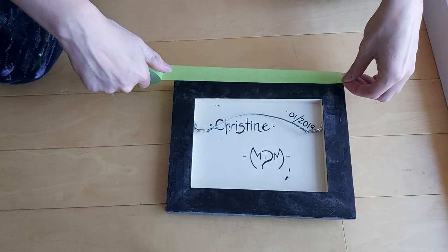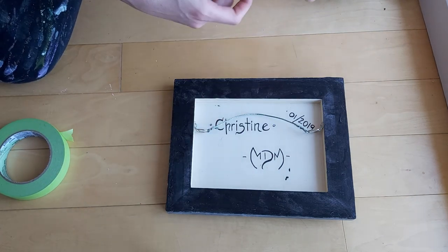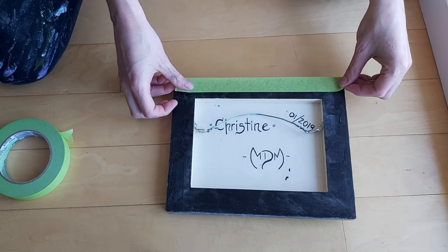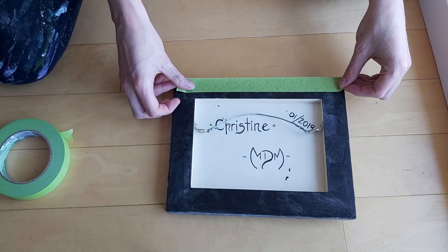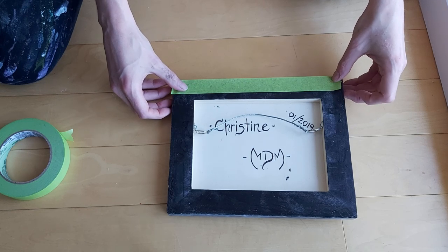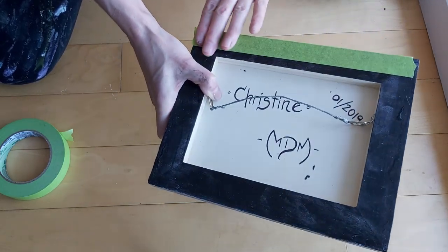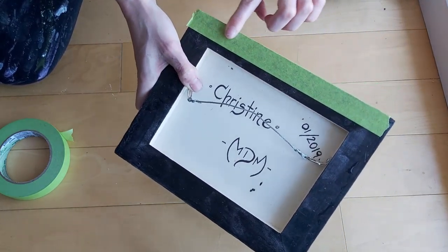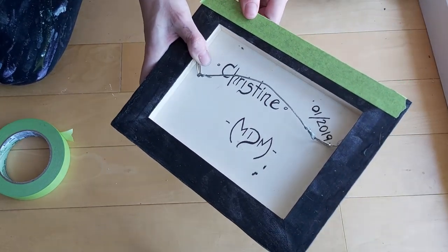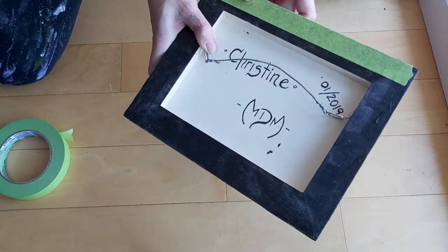The next step is to add some painter's tape around it. As you can see, this is a piece I had already finished a while ago and I'm just giving it a touch-up. What's important is to really press your finger on the side — you really want to make sure it's stuck there because the resin can go under the tape. That has happened to me before, so don't be afraid to really go in there.